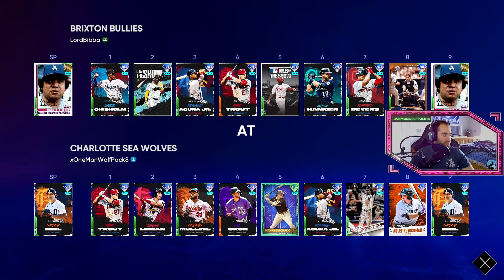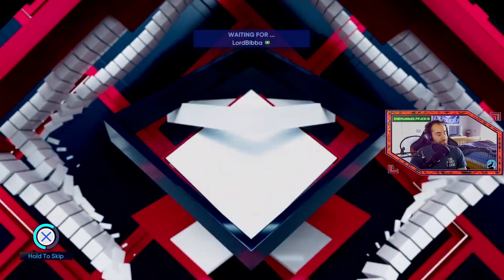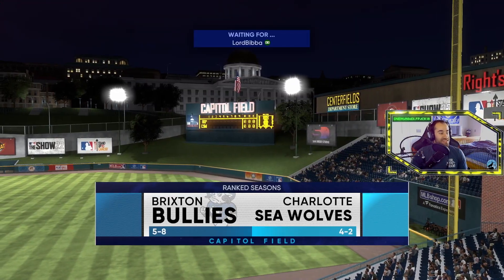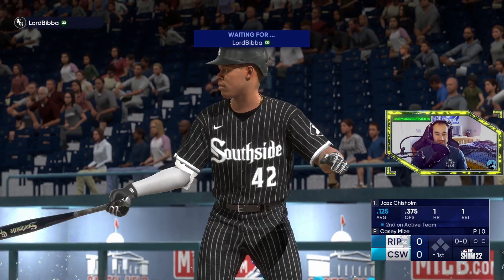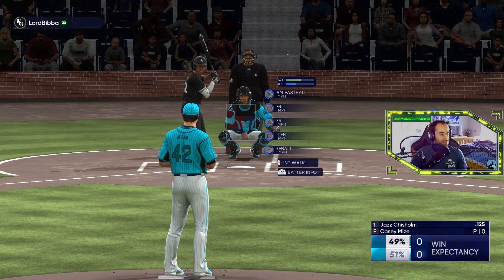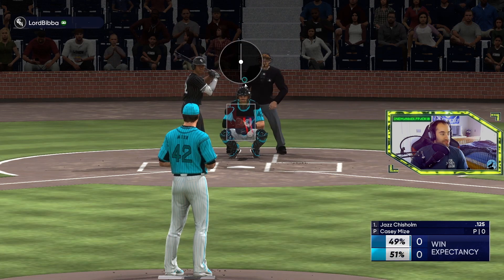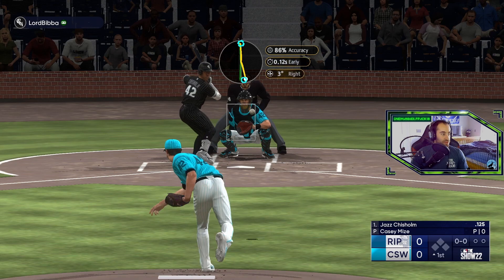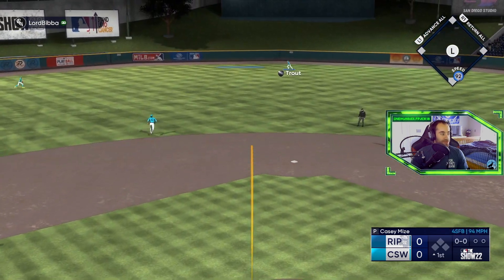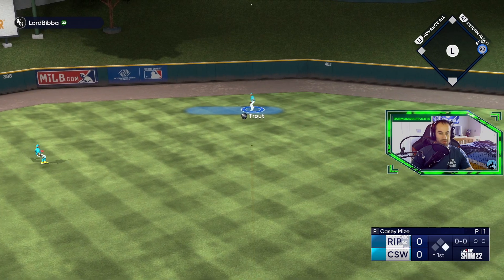We got a gold starting pitcher — we should be able to take care of this guy. Decent lineup though, got Ryan Howard, Mike Trout. I'm not worried — they're 5 and 8, I like to see that. Brickside Bullies, is that his team name? His logo is blue and white but his jerseys are black and white — looks like White Sox jerseys.